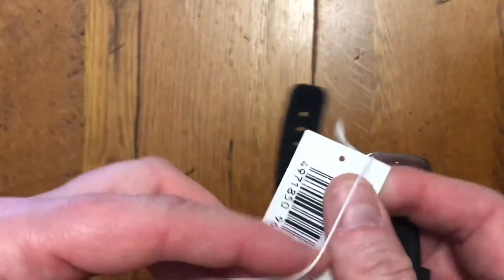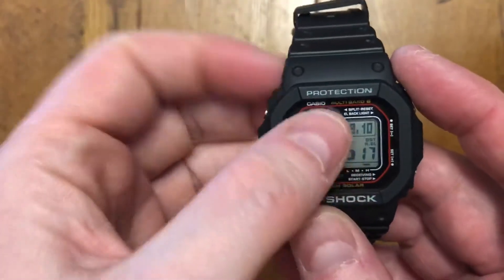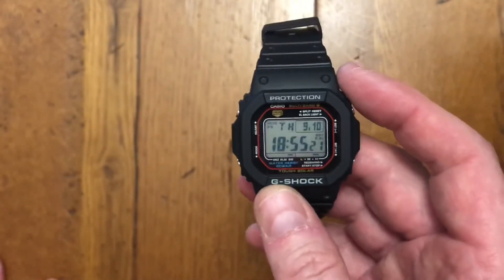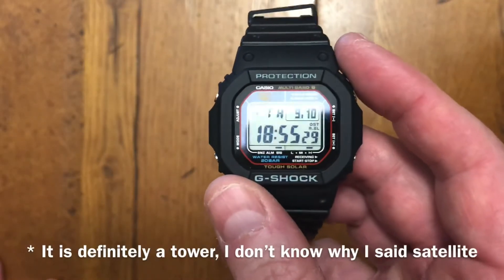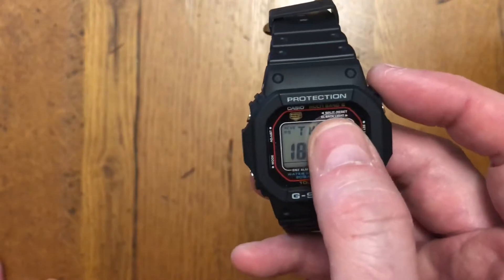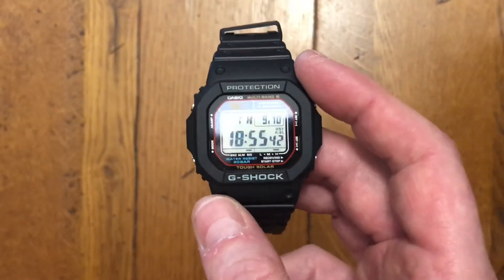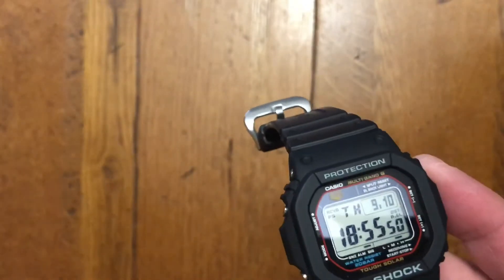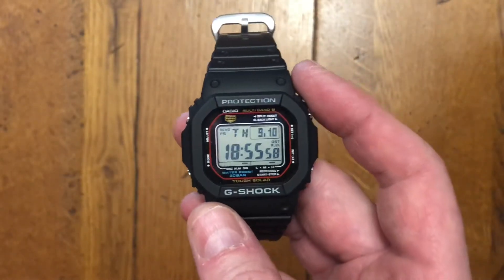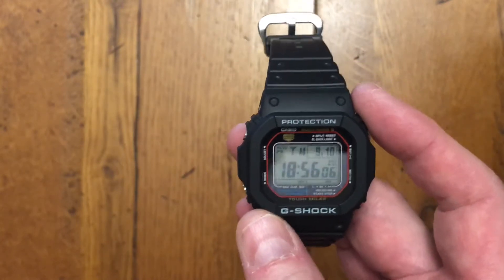The great thing about them generally is that being a quartz movement inside they're fantastically accurate, but the benefit these models have over some others is the multi-band. Now depending on where you are in the world — some places like Australia don't have the tower that sends a signal out — the transmitters tend to be in the northern hemisphere for some reason. It tells you in the booklet. Living in the UK it's not an issue. This is a very iconic model — it takes its inspiration from the DW-5000, which I think is now around 37 years old, first produced in 1983.